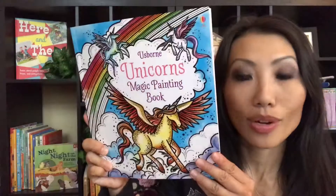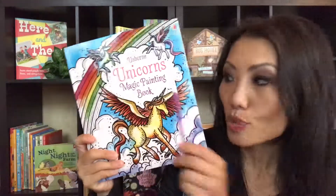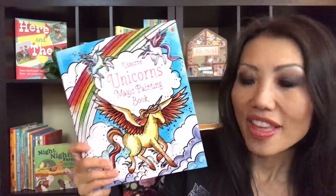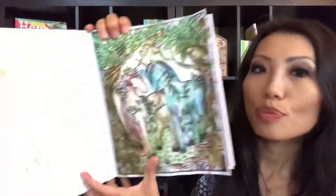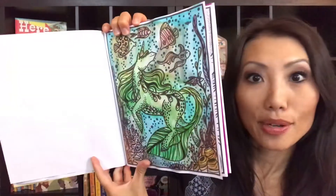One of our other favorites right now is the Unicorns Magic Painting Book. These are awesome — they're pretty much mess-free. All you need is a paintbrush, which the book comes with, and then water. Once you put that together, you can see the pictures; they magically appear. Super fun for the kiddos.